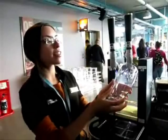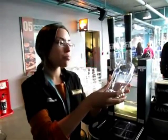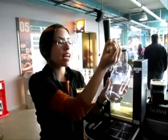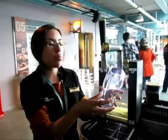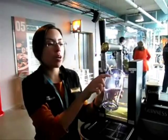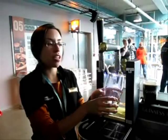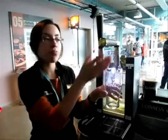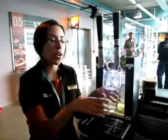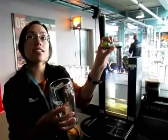We're going to hold our glass at approximately a 45 degree angle to our tap, and we're going to pull the tap all the way down so it's horizontal, and we're going to pour until we've reached the bottom of the harp on our glass. Then we slowly start straightening our glass and keep pouring until you're at about the top of the harp, and then you can stop your tap. When you pull it down, you should hear a hissing sound as the gas is coming through.